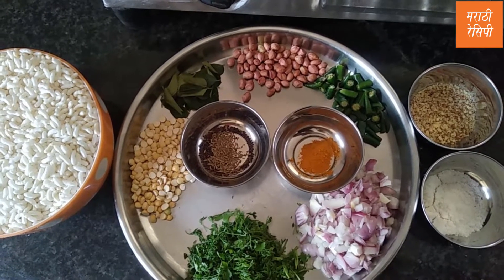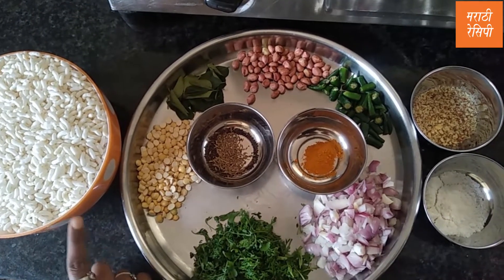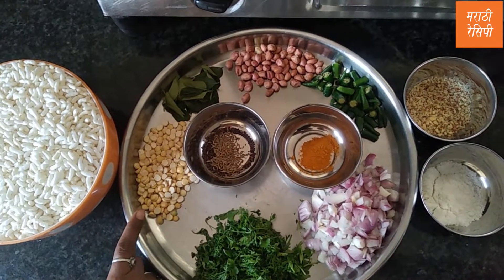You will need to make the sushi. To do this thing.